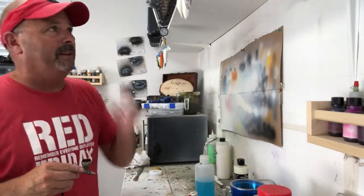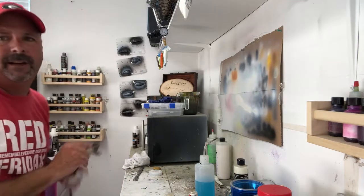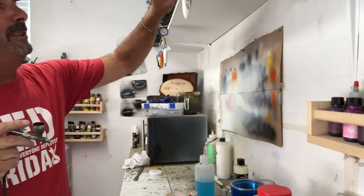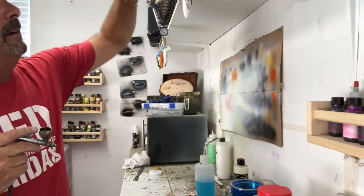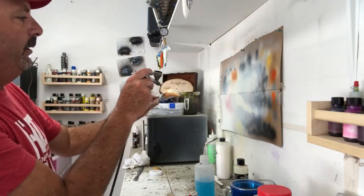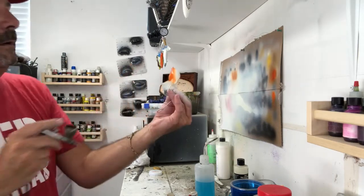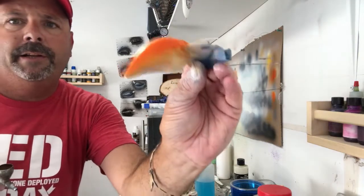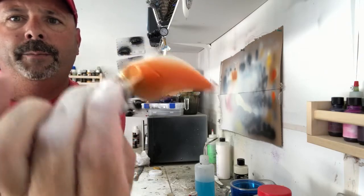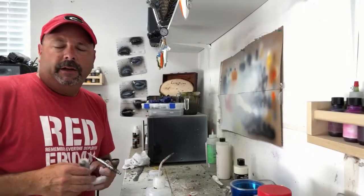I'm gonna turn the compressor down a little bit so I get a smaller, more tight line on the middle of the lure. I'm just gonna go right across the middle. Now I've got a blended tan on the bottom, orange in the middle, and then on top I'll put black — or actually, we'll see.